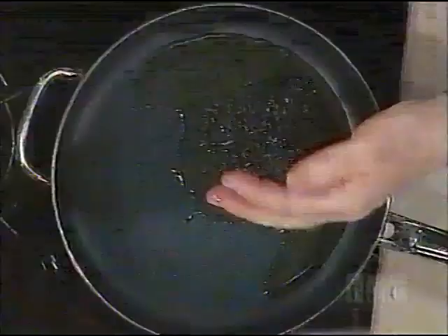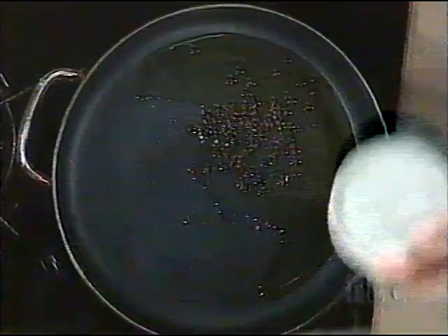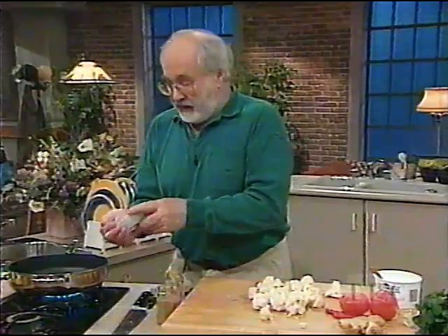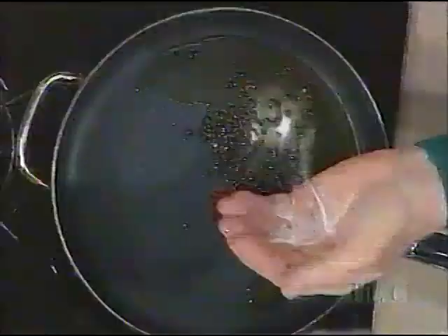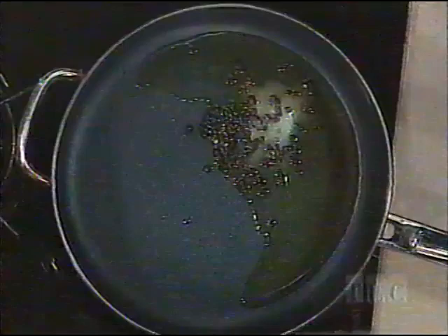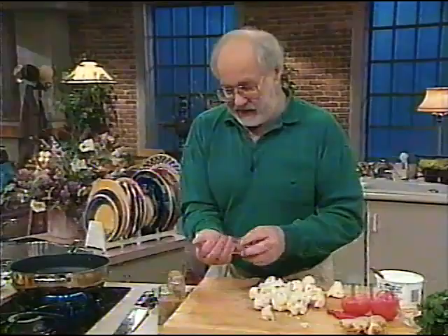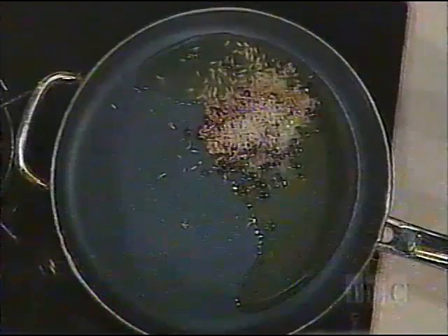I also learned from Chinese cooks — I know this is an East Indian dish, but you learn things from people all over the place. I learned to fry salt, so I'm going to put in about half a teaspoonful of salt. Frying salt changes the nature of it. We're going to put some spices in there: cumin seed — about a teaspoonful. If you haven't got cumin seed, use ground cumin. If you haven't got ground cumin, use curry powder.